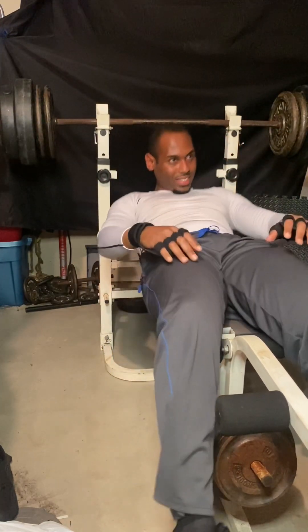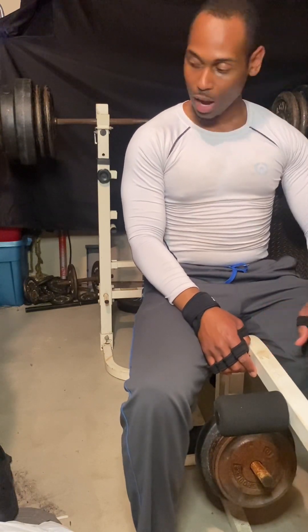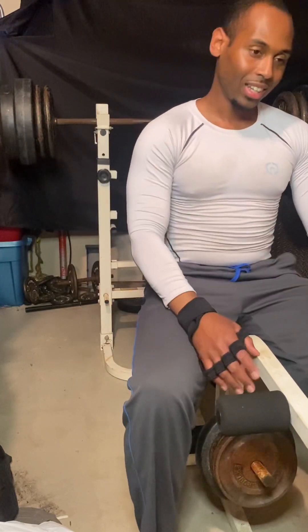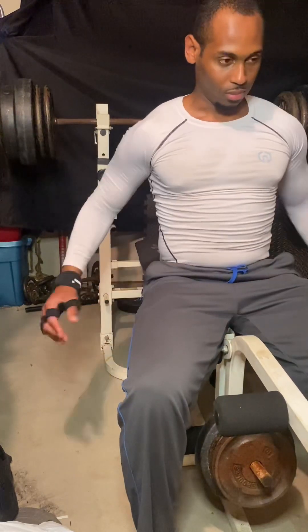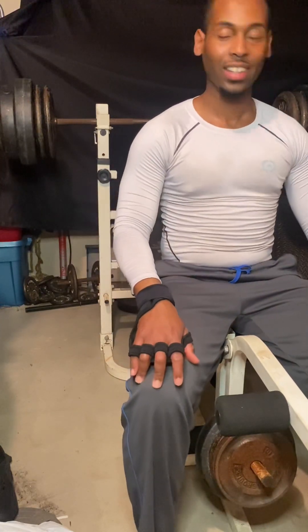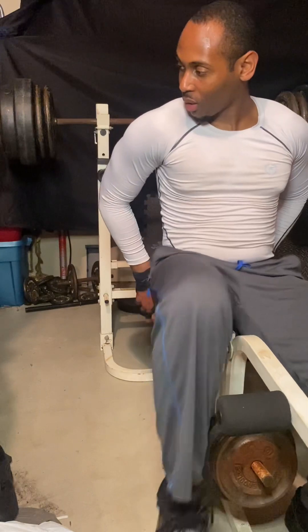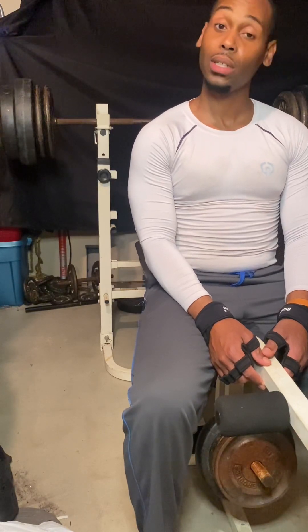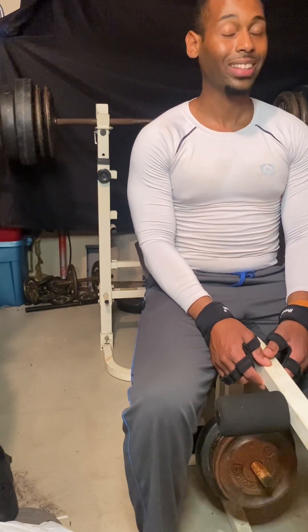I try not to go too low on the 4th rep — I only get stuck there. I probably could have done it, but I got no spot, so don't risk the humiliation and/or injury. That was 3 reps. The weight felt good. I probably could have got that 4th, I just didn't want to take the chance.